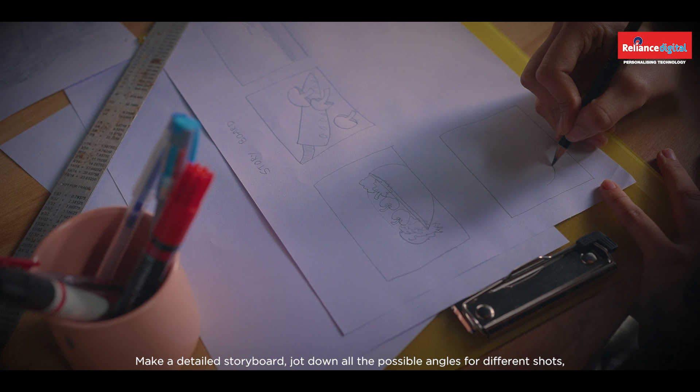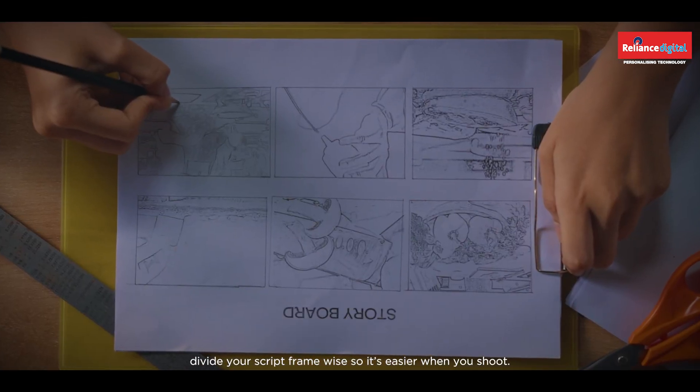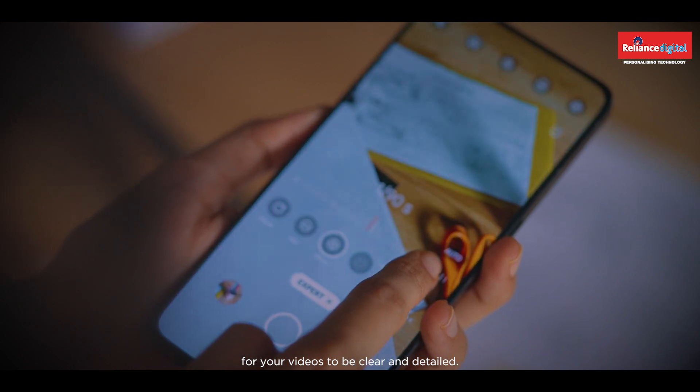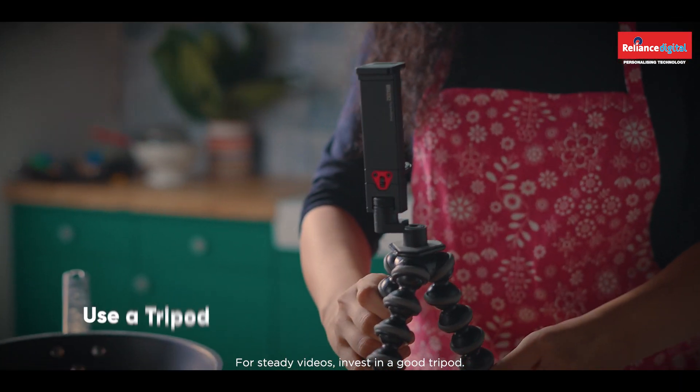Divide your script frame-wise so it's easier when you shoot. Go for a smartphone with a higher resolution camera for your videos to be clear and detailed.